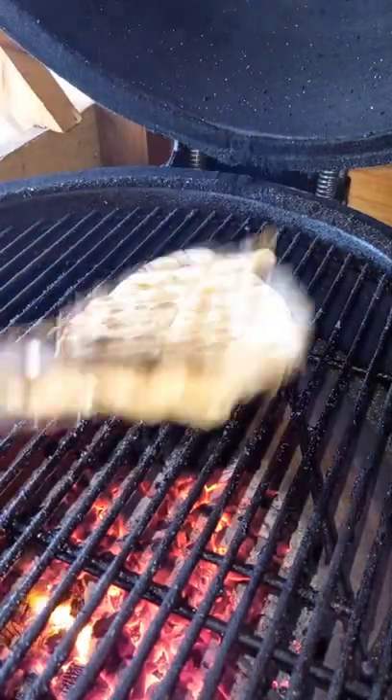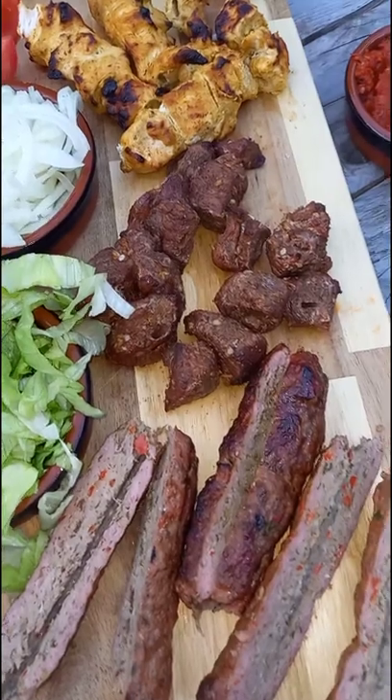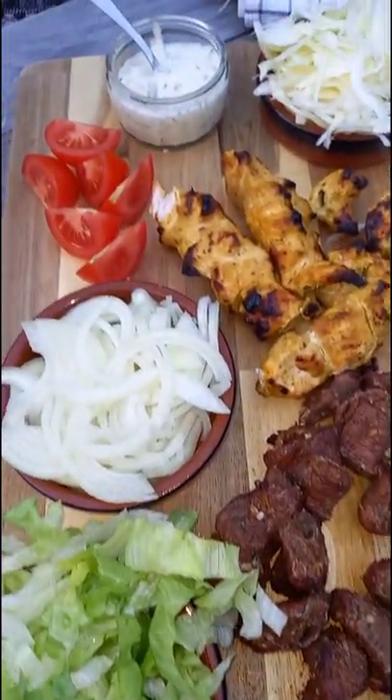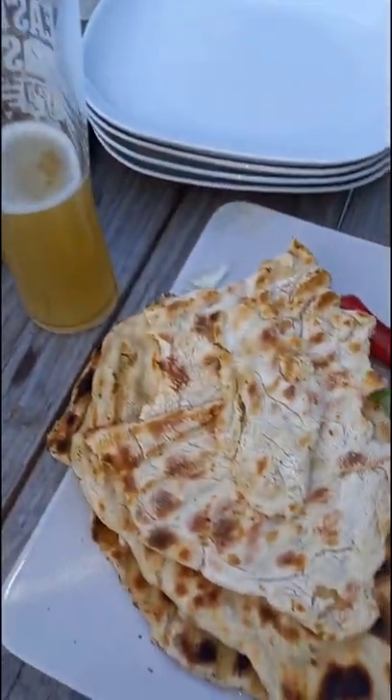Then you want to directly grill them on the grill, a couple of minutes each side, till it gets plenty of color. Check out the rest of my kebab videos on my YouTube channel where we're doing koftas, shish kebabs, donners, and all of your other sides.